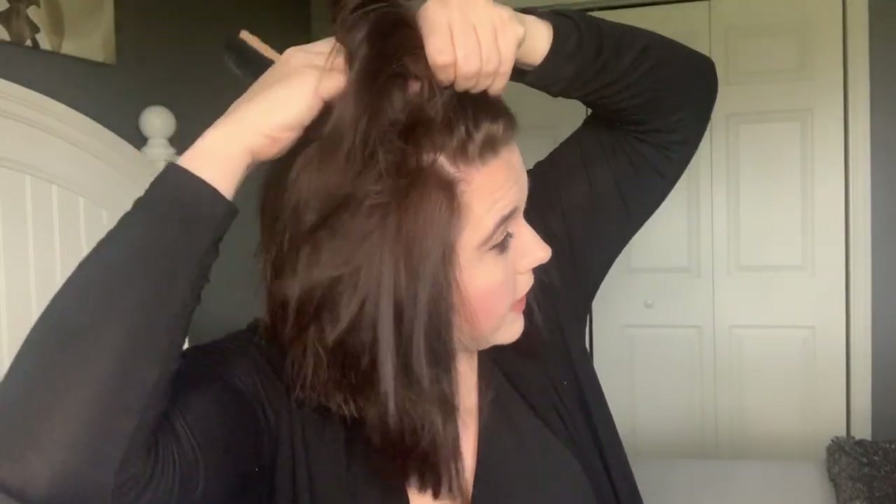Next we're going to take this brush. I part my hair and just grab a small section of the very front. Then I take this backcombing brush and really go to town — the bigger the hair the closer to Jesus, and I take that real seriously for this look. Really get a lot of volume; I even get it into the ends of my hair. You want to make sure that your hair has a lot of texture here so that the bun isn't just stuck to the top of your head.